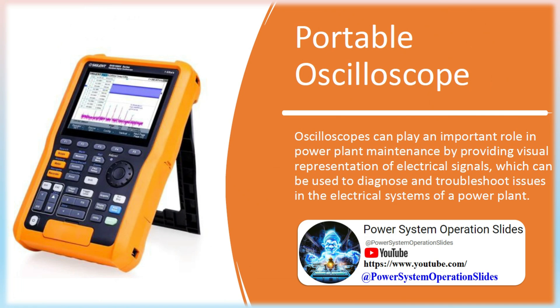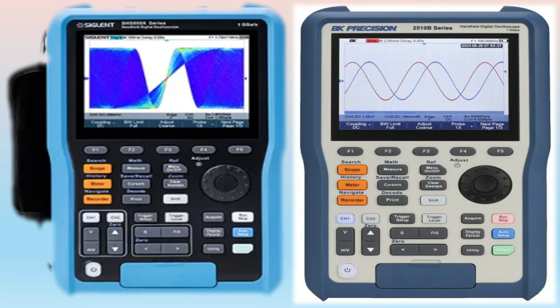Portable Oscilloscope: Oscilloscopes can play an important role in power plant maintenance by providing visual representation of electrical signals, which can be used to diagnose and troubleshoot issues in the electrical systems of a power plant. A portable oscilloscope is a device that uses waveforms of electronic signals to see how voltage changes over time. These instruments help ensure safe, efficient, and reliable operation of the power plant by enabling comprehensive maintenance checks, problem diagnosis, and addressing issues before they escalate into costly failures.